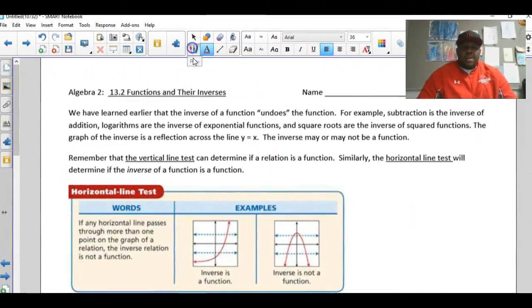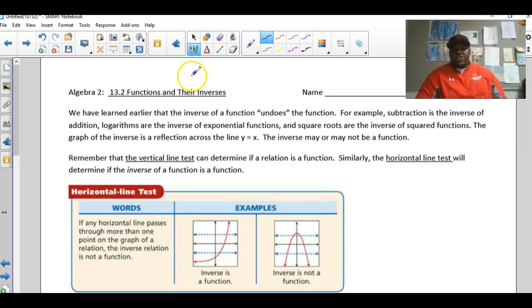That was the intro by Justin Mitchell, part of the junior class. Check out that guy's YouTube — he's official. Let's jump right into this Algebra 2 topic: functions and their inverses.